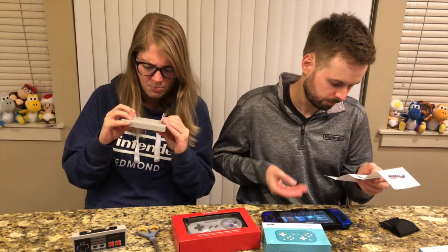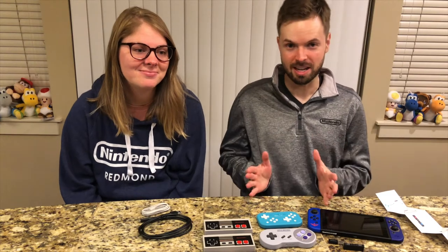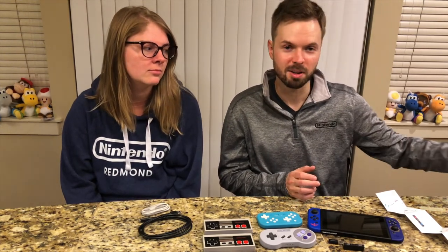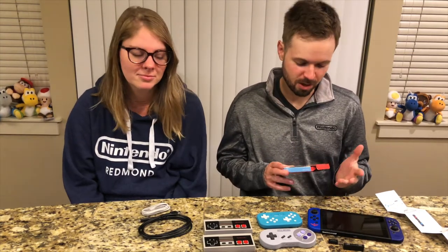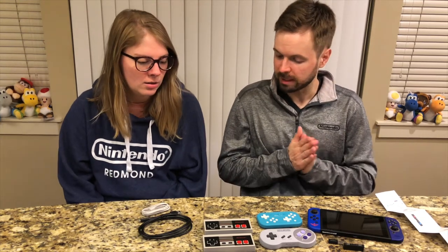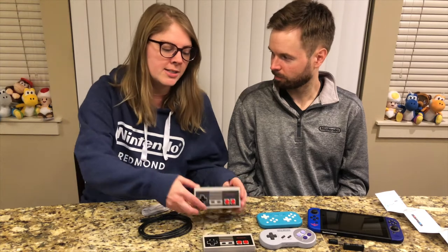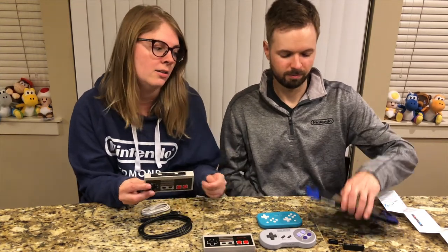Hey everyone — small technical difficulty. You might have noticed we were in the middle of unboxing a few things, but for whatever reason the phone we were using decided to just stop recording. So all of the unboxings are already done. What we're going to do is talk you through each of these options and show you the box for whatever we're discussing. We'll still talk about each product and why we like them or what could be improved. We had just finished unboxing the NES controllers, which have a rail on top so they can charge on the Switch.